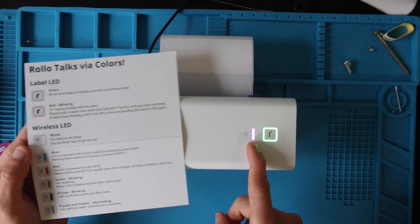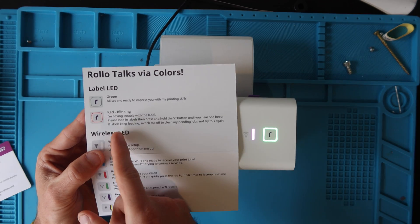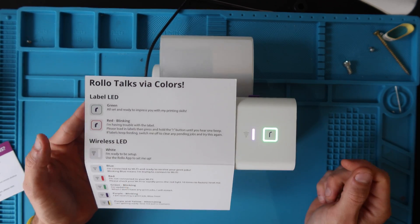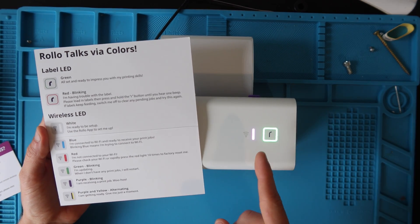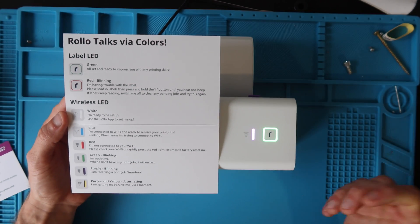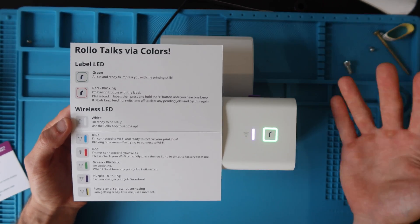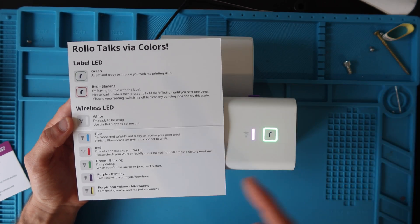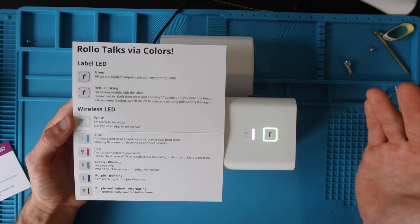These LEDs are codes. Green on the R means all set and ready. Red blinking means there's trouble with the labels — load labels and press the R button until you hear one beep. The Wi-Fi LED indicator is also a code: white means ready to be set up, which you can do via the Rolo app or WPS. Blue means connected and ready to receive print jobs — you want that solid blue light.